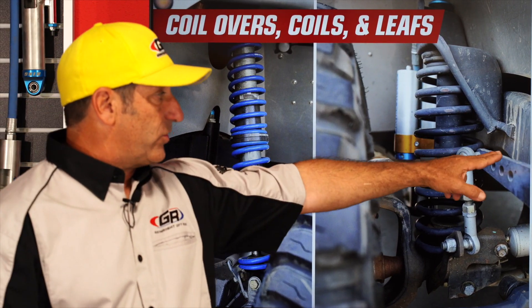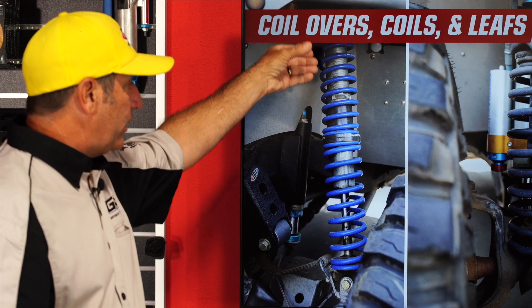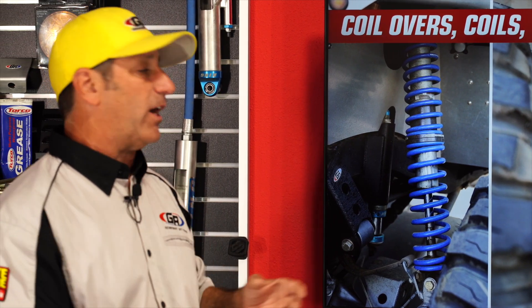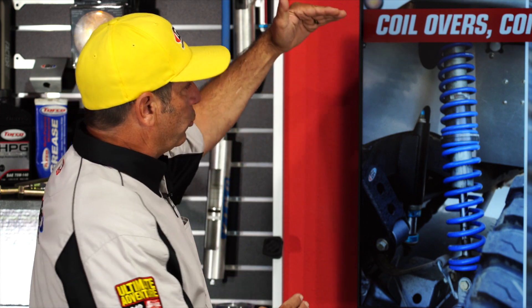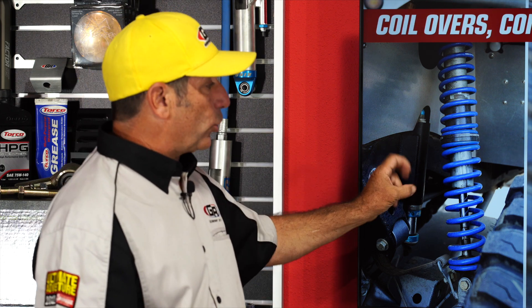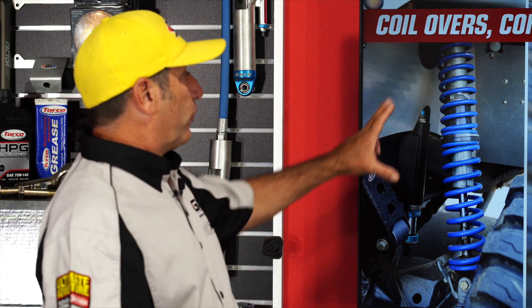Whether you have leaf or coil springs, what everybody wants is a coil over. A coil over is just what it sounds like — the coil is over the shock. These are typically very high quality; brands like King or Fox are American-made with very high performance and much better dampening control. The spring is directly over the shock so nothing's fighting each other. It also has a dual rate spring and much longer travel, so it's freer flowing and everything works better.